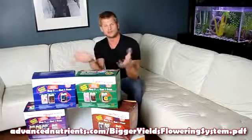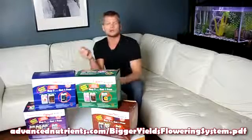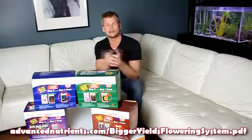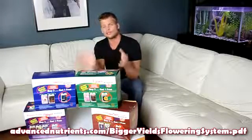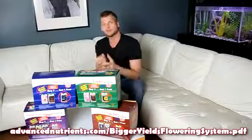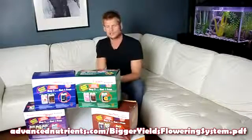These are all the grower level bundles we have in front of us here. We've got the hobbyist, expert, professional, and grand master. Now of course you need to use these with the Advanced Nutrients pH Perfect base nutrient of your choosing in order for the system to work.